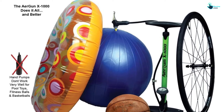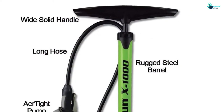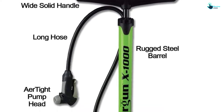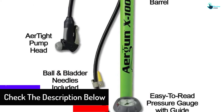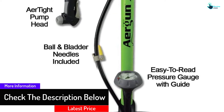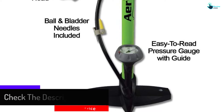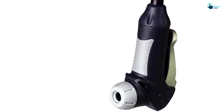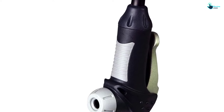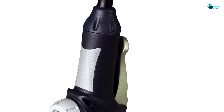Surprisingly, where this pump gets the highest marks is with its ease of use. Compared to some of the higher-end models, the valve attachment — stick it onto your tube's valve and flip the tab into the upright position to lock it on — is the easiest to snap on and take off. It even comes with an attachment for inflating soccer balls and volleyballs, so if you have an active family this is a great tool to have on hand.